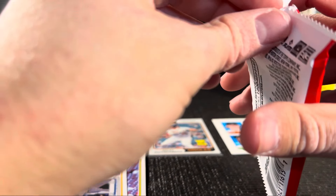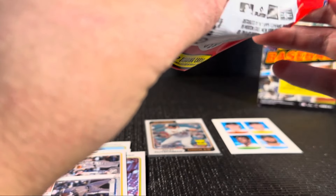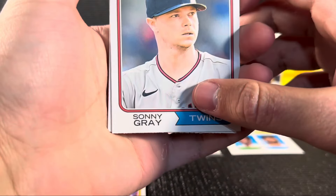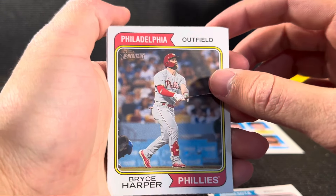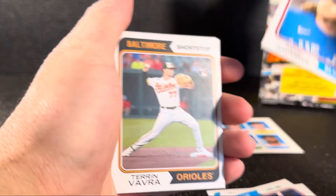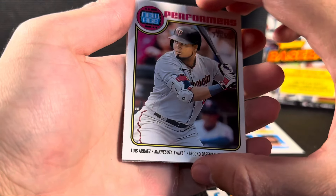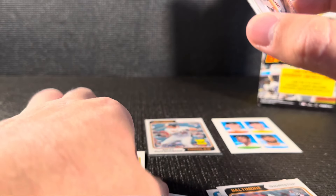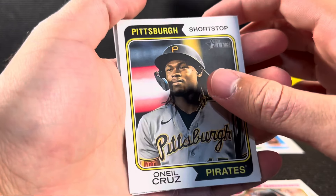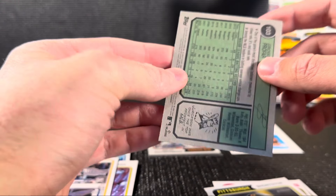Maybe there's a relic or auto in this pack — hopefully so. You never know. Doesn't look like there's a memorabilia or relic in here, so possible auto, hopefully so. We got Bryce Harper. Randy Arozarena — he's been doing pretty good. Joey Wendle. Kevin Gausman. Taryn Vizcaino. New Age Performers, Luis Arraez — he's been doing pretty good this year. Then we got O'Neil Cruz, shortstop. And Jurickson Profar as our last card.